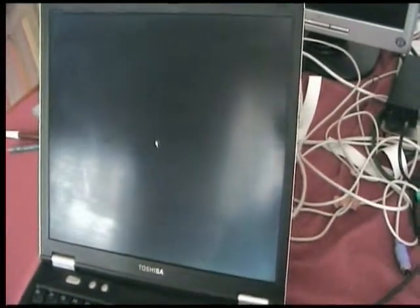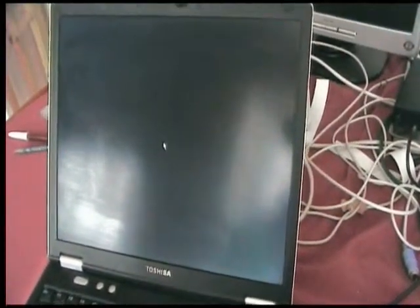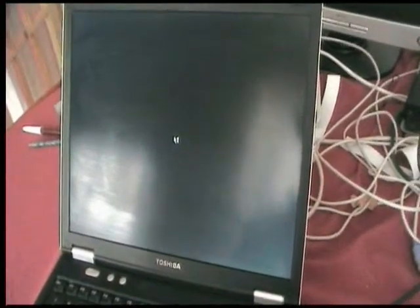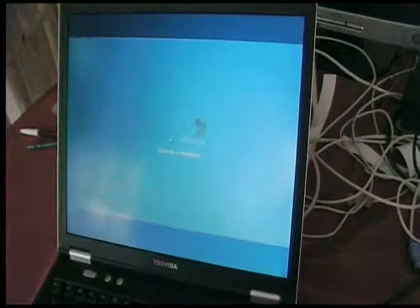This particular model has a Pentium Mobile 1.6 GHz processor, 512 MB of DDR memory, and a 30 GB hard drive.